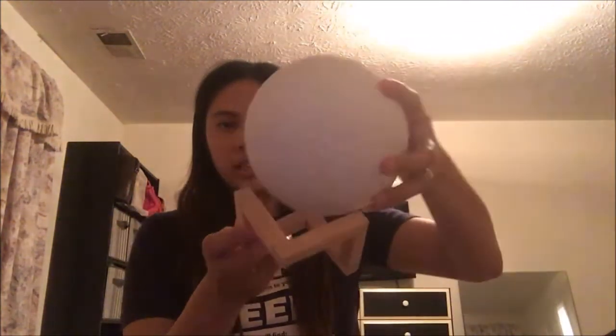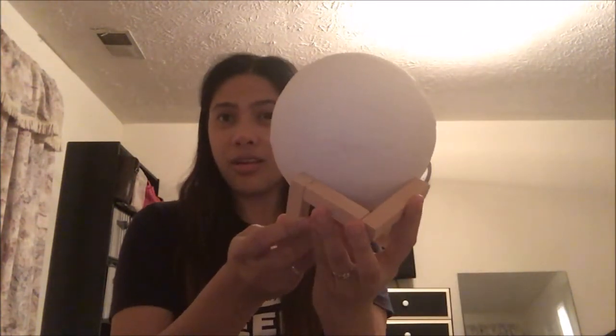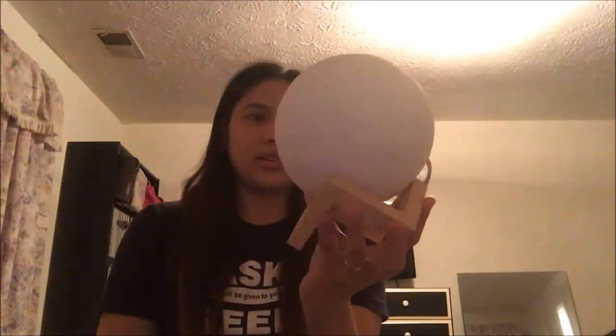Let's just turn it off. And there is a stand — you can just put it in here. And then put it on the table or on your console table. You can do like this.